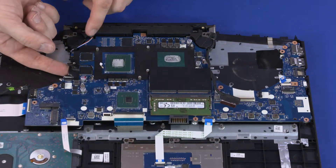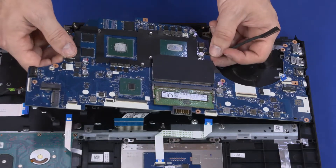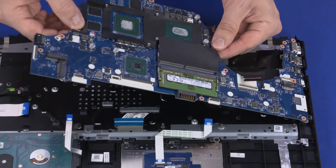Grasping the motherboard near the center, lift the left edge off of the alignment pins, slide the external connectors out of the cutouts in the top cover, and remove.